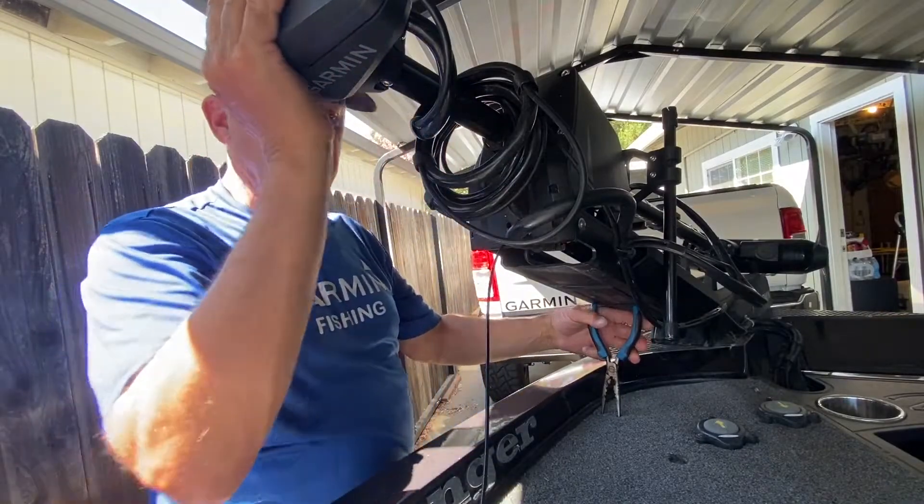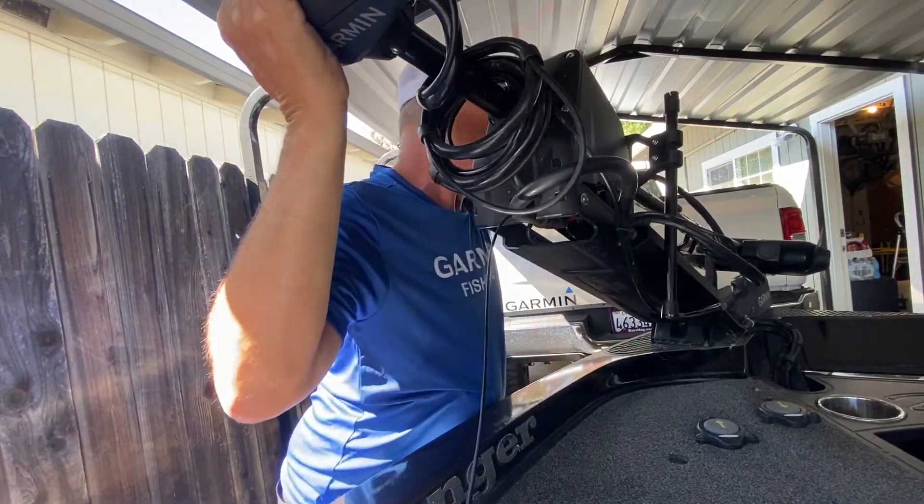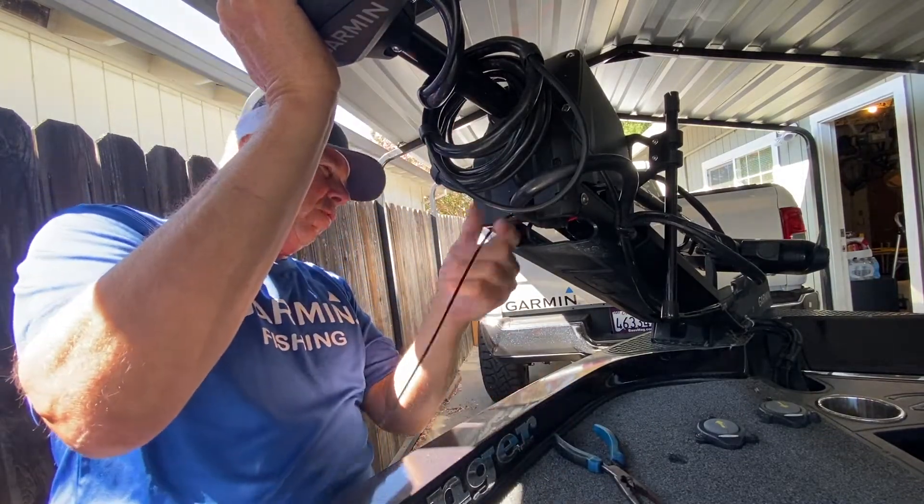Now we can pull off the other connector. So we'll just lift up the trolling motor a little bit, pop this out, pop this one out, put it there with the rest of them, and just pull this back.